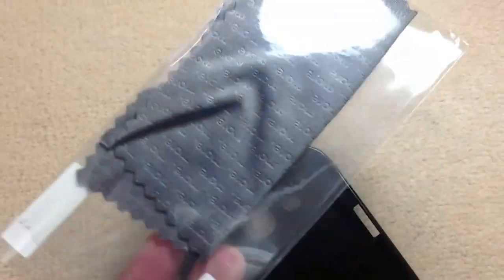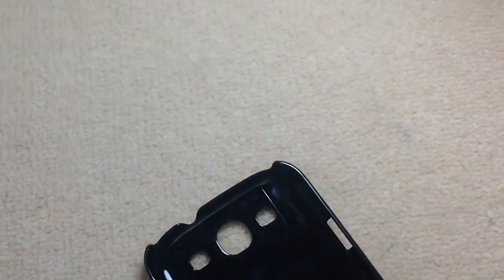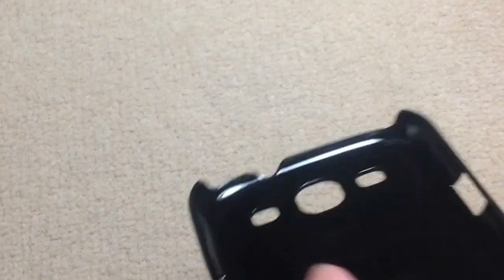It comes with a screen protector as well, which is very useful, and for the price it is perfect. However, it does add a lot of thickness to the phone, which can put some people off. I would have preferred an all-aluminium look, but of course that wouldn't have protected it as much and would have been more expensive.